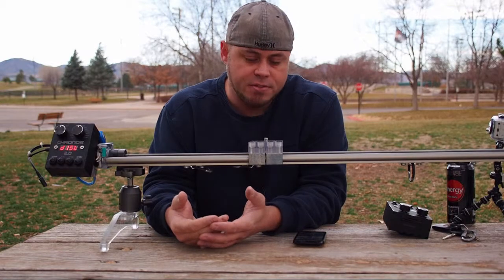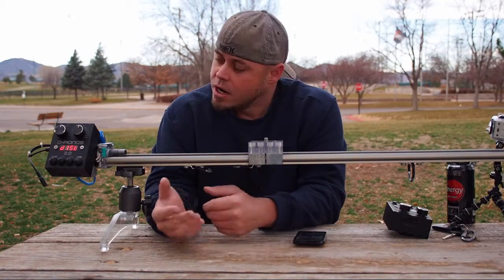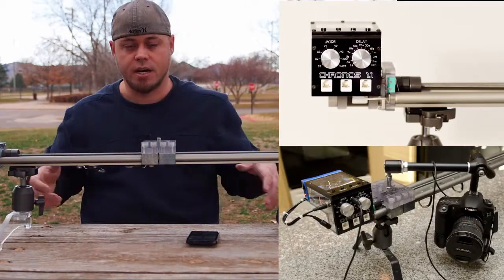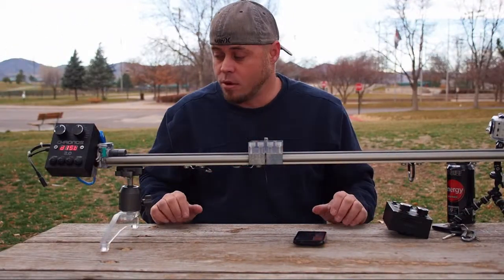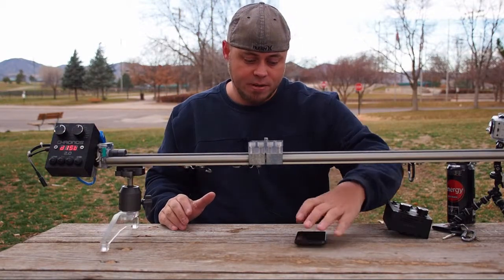I wanted something with a lot more advanced functions. The first rail we built was Kronos 1, which was a very simple system — just a way to try it out, see if we could build one of these things, put it out there and put all the code up for everybody. And it worked out just great, but I knew I was never going to be satisfied with that system because it was so simple.